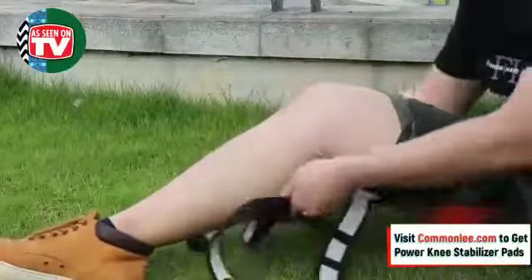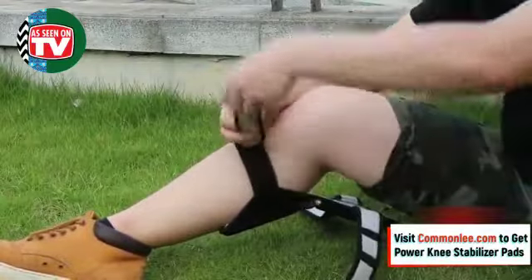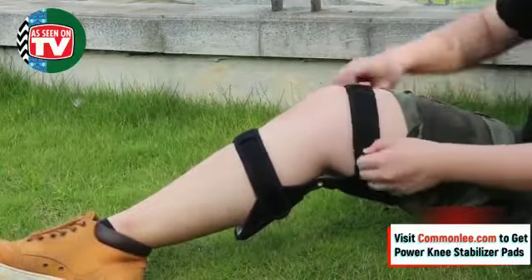This pair of Power Knee Stabilizer Pads is a breakthrough product that allows you to lift your knee easily when you bend or squat with both legs. They're easy to use and can be worn on the inside or outside of your clothes, using the Velcro-type length control.